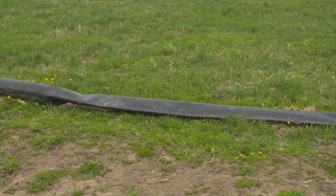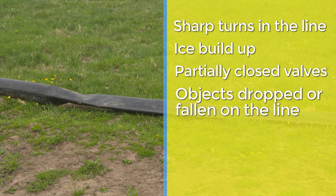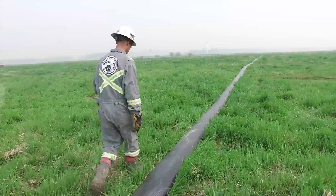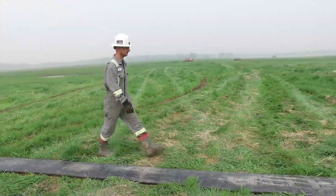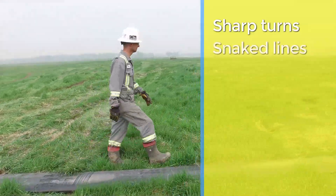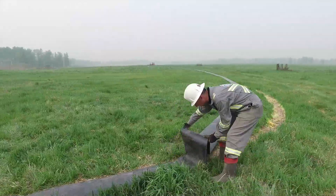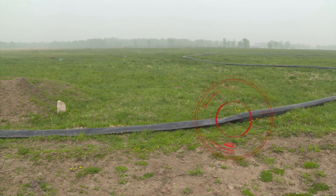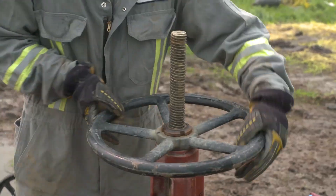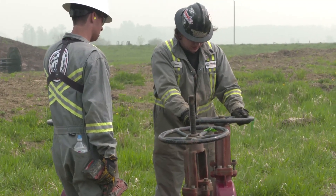Line blockages can cause issues and incidents with pigging. They can be caused by sharp turns in the line, ice buildup, partially closed valves, or objects dropped or fallen on the line. The first line of defense to line blockages is identification while walking the line, done prior to pigging activities after the system has been de-energized. Look for sharp turns, snaked lines, fallen objects like trees, crossings, or culverts. At times the line may need to be repositioned, but never when it is under pressure. In the event the pig gets stuck, never try to dislodge a stuck pig with force. The line must be depressurized from both sides. Raise the issue with a supervisor in the event that hydrostatic pressure is trapped by a blockage on one side.